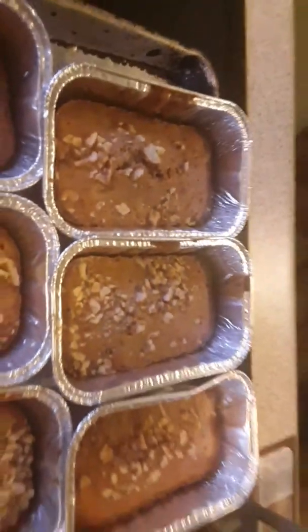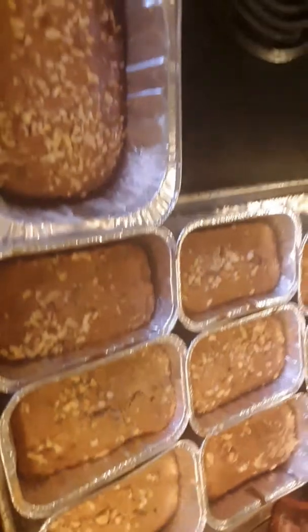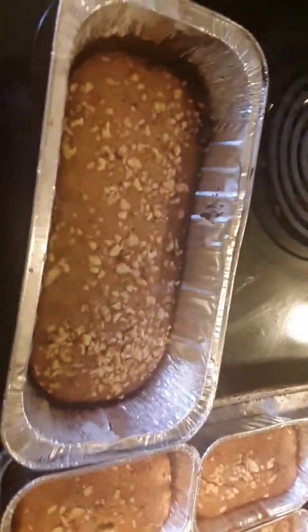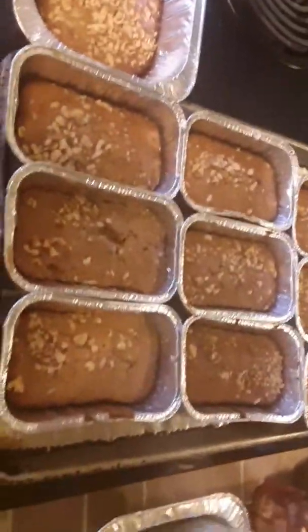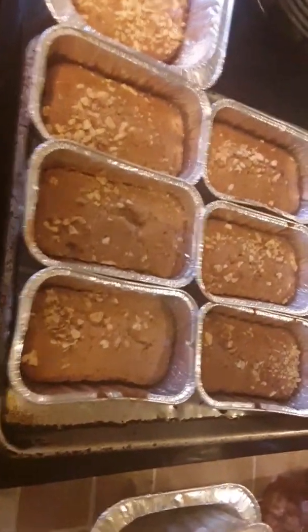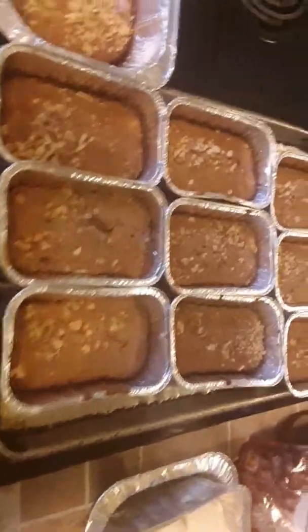Still got some heat coming off of it. I got to get some saran wrap and wrap them up — wrap them with some wax paper first. Back in the day, that's what the grandma used to wrap everything with — the wax paper — because it'd take the steam out of it and keep your bread from sweating. Wrap it up with a little bit of wax paper, keep everything off of it.